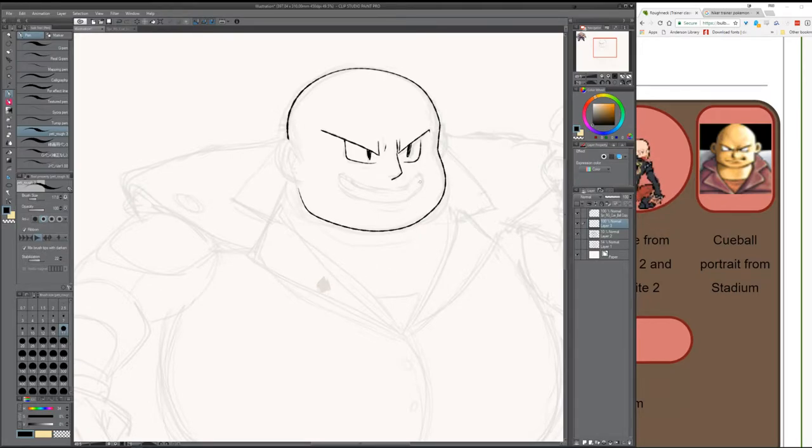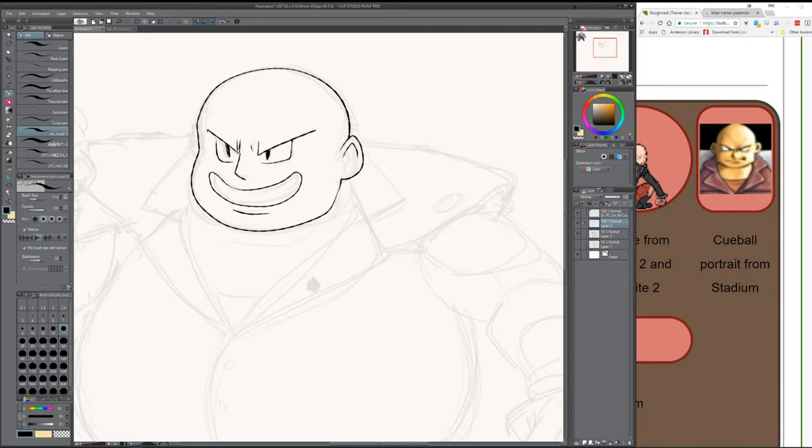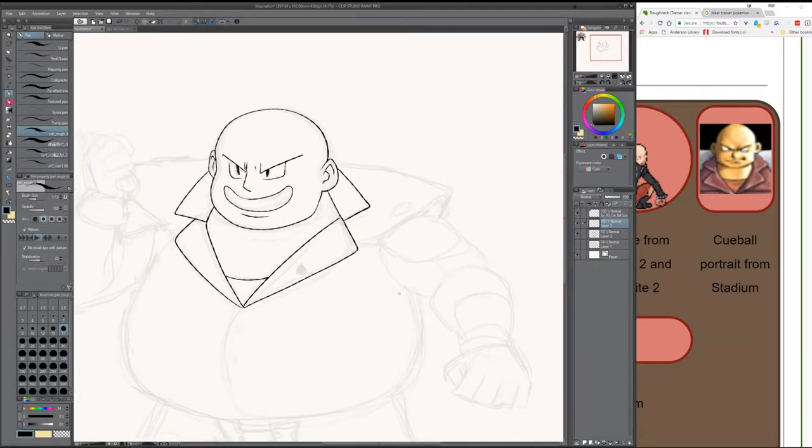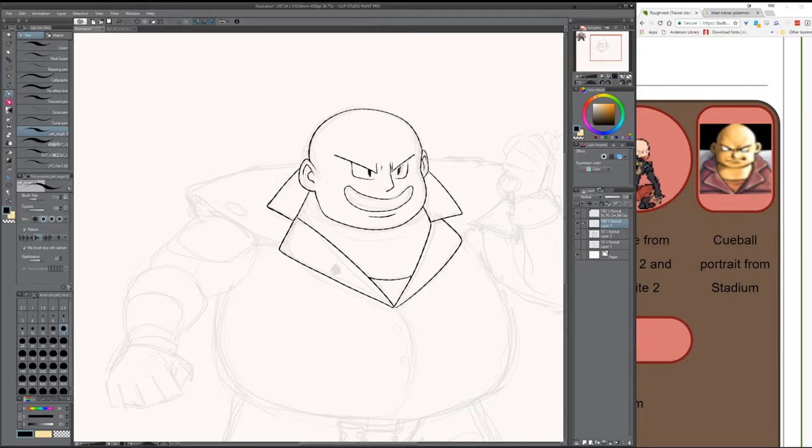Ken Sugimori's eyes back in the past used to be very geometric and very elongated — you see how they're just squares that are a little bit tilted. His eyes used to be those kinds of tall eyes, those tall lenses. What do you call those? Not iris, not sclera — pupil! There we go.